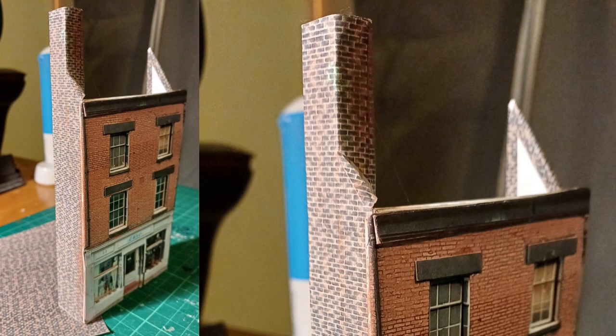I've used some brick effect texture paper — brick paper most people call it — and glued that over the sides, wrapped around the square shape of the chimney, so that when the roof's on that will be a complete wrap-around effect. This is a low relief building, so it's normally going to be fitted in amongst other buildings or maybe at the end of a terrace, so it's worth paying some attention to the ends.